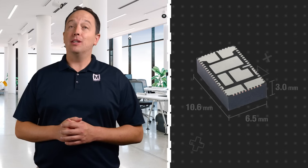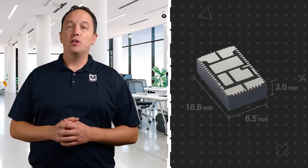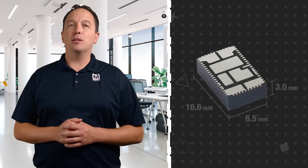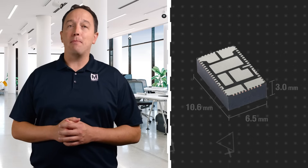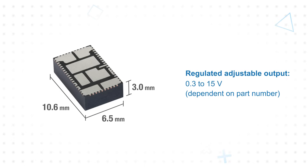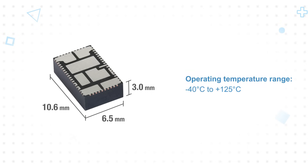Vishay offers micro brick modules with continuous output current ratings of 6, 20, and 25 amps in a thermally enhanced 10.6 by 6.5 by 3 millimeter power pack package. These operate from input voltage ranges as wide as 4.5 to 60 volts and can generate a regulated adjustable output ranging from 0.3 to 15 volts depending on the part number, with plus or minus 1 percent accuracy over the negative 40 to positive 125 degrees Celsius operating temperature range.